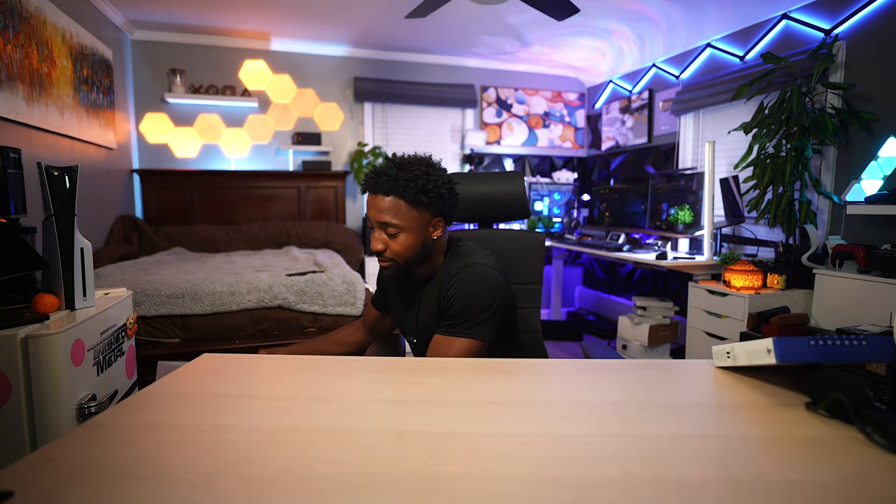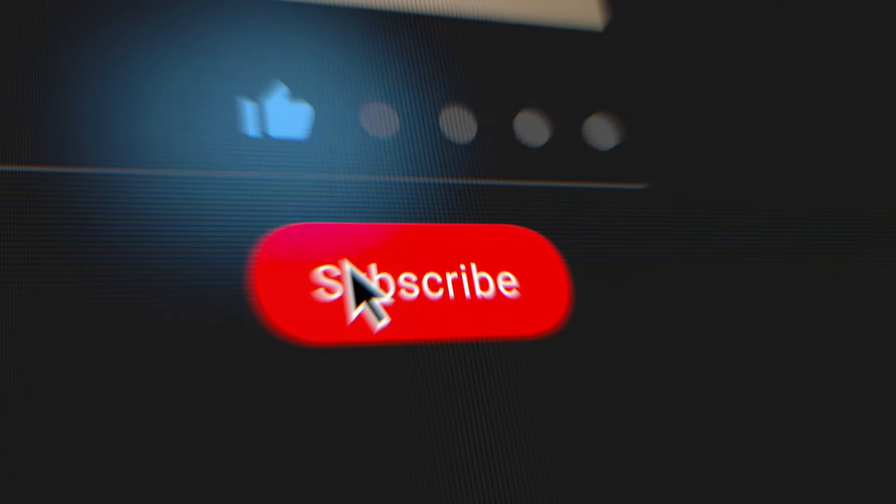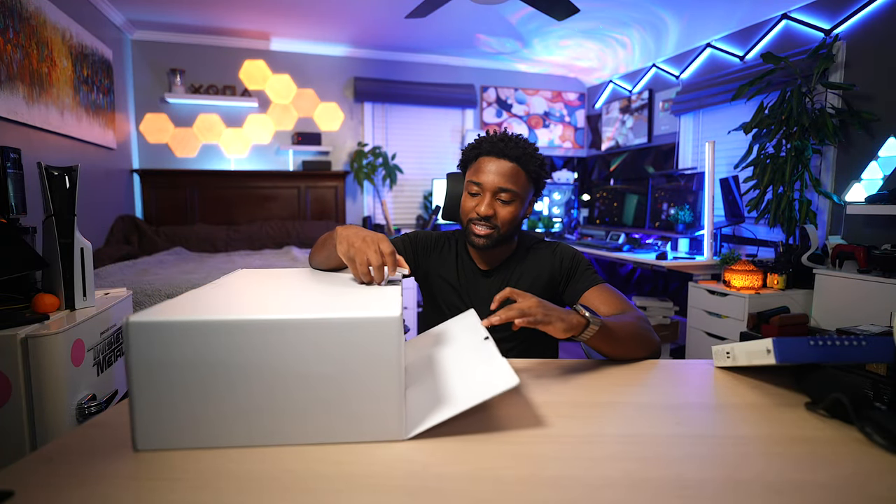One thing I'm very curious to unbox is the 30th Anniversary edition, which I do have ordered — so stay tuned for that unboxing, that's going to be very interesting. Make sure you guys subscribe to the channel.